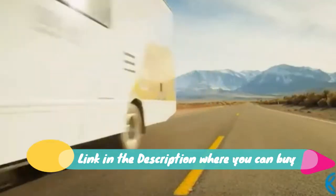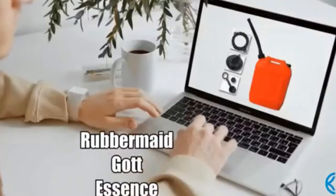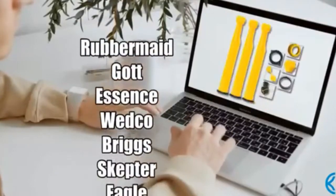Cool Products gas can spout replacement prevents spills by making it easy to bend and reach any direction. Pack of two gas spout kits, including a rubber gasket.